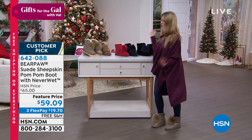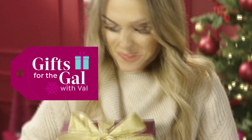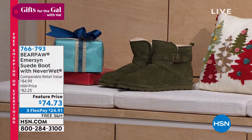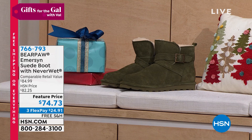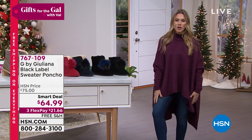We also have another great boot from Bear Paw - the Emerson. All genuine suede with a little buckle detail and a shorter shaft. Under $75 gets it home, flex pay available, free shipping and handling, great color choices online. If the pom-pom isn't your thing, maybe a little belt buckle is. It also has the Never Wet technology. And if you want my head-to-toe look starting with the Bear Paw pom-pom booties, I've got skinny girl jeans and this brand new smart deal from G by Giuliana.